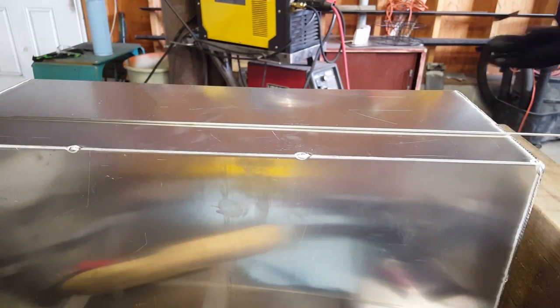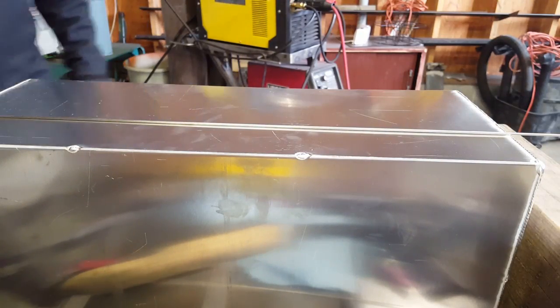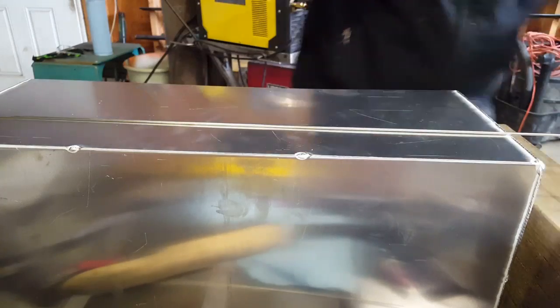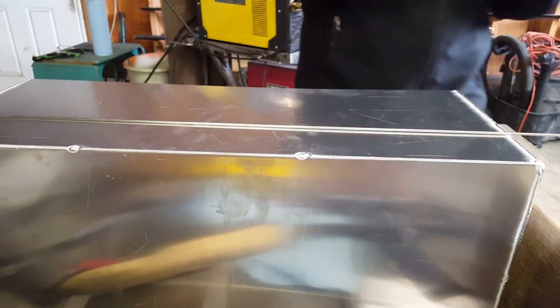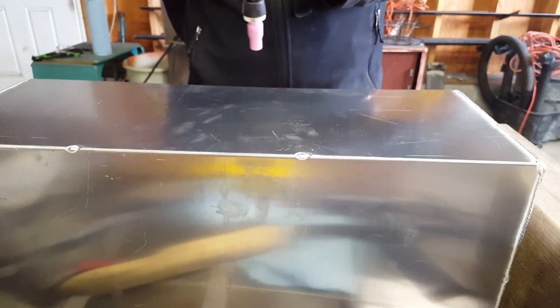This one I'm gonna use a different technique — it's pretty good, I don't usually use it but a lot of people like it. This is all just outside corner stuff right here, so this is like as easy as it gets for welding aluminum.